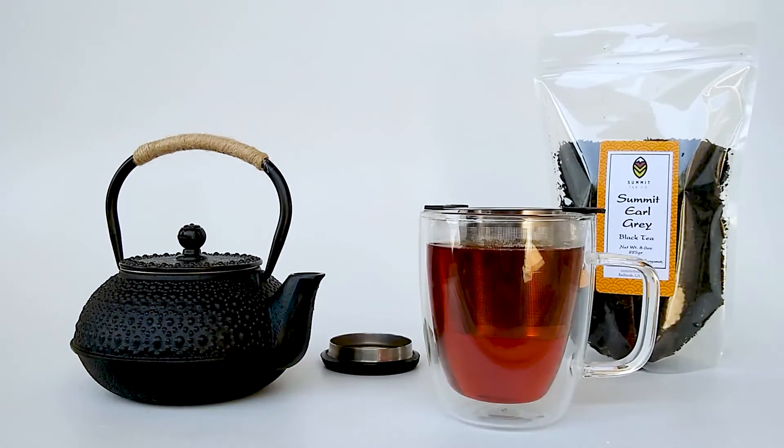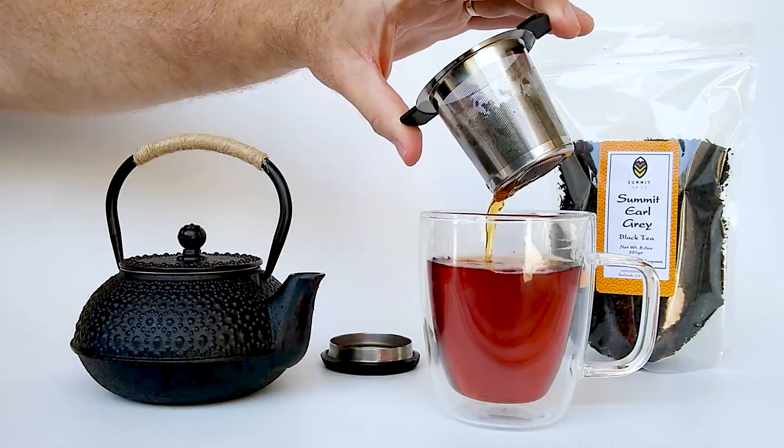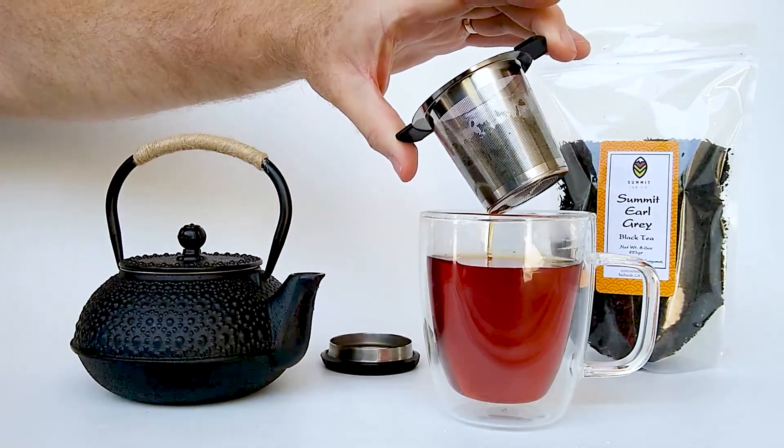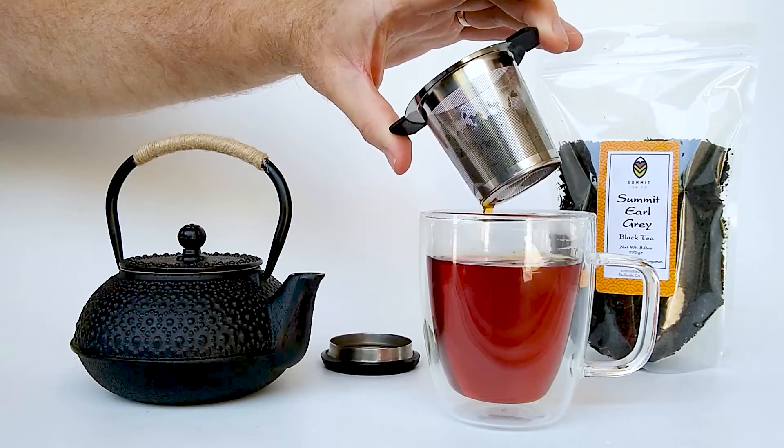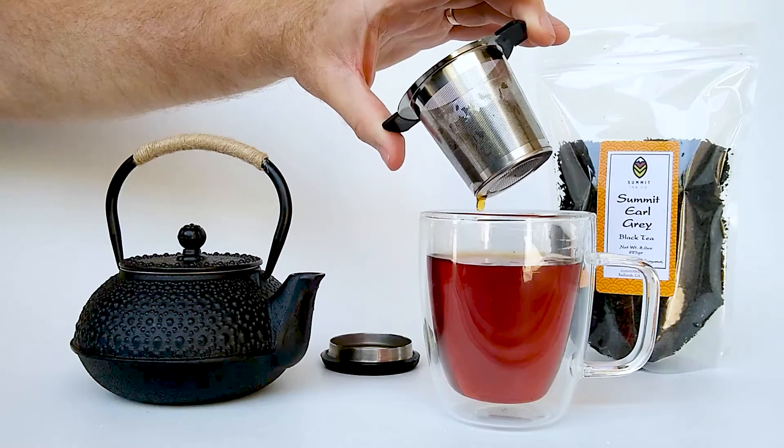Let's take our tea leaves out. Now you can go ahead and steep these same tea leaves two or three times more if you'd like. Our Summit Earl Grey has the traditional bergamot flavor with the citrus twist of lime and tangerine.